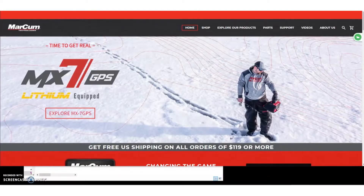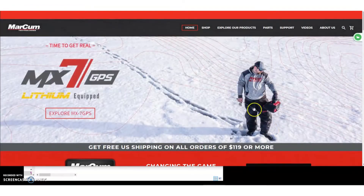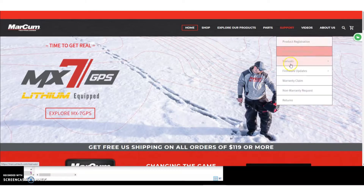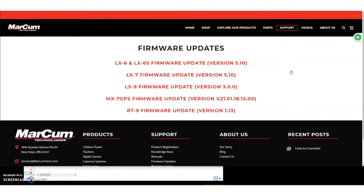So what I'm going to do is go to the website. Once we're here, we're going to go to the Support tab, then go down to Firmware Updates and click on that. And here you'll see the MX-7 update.